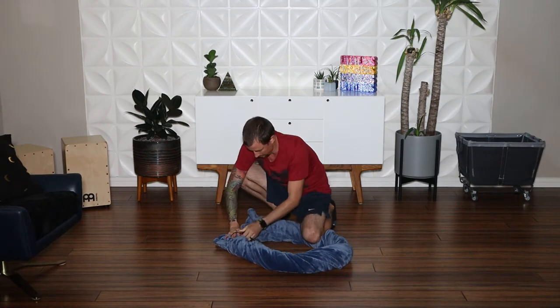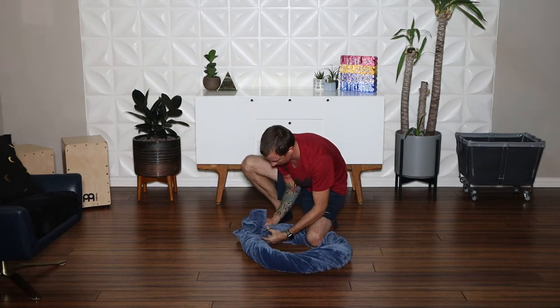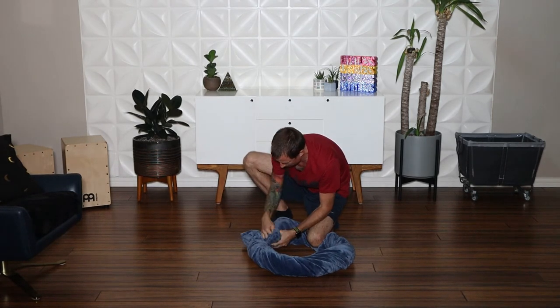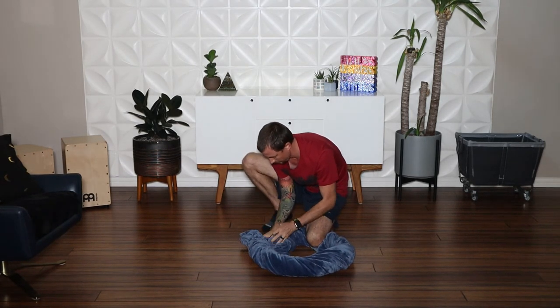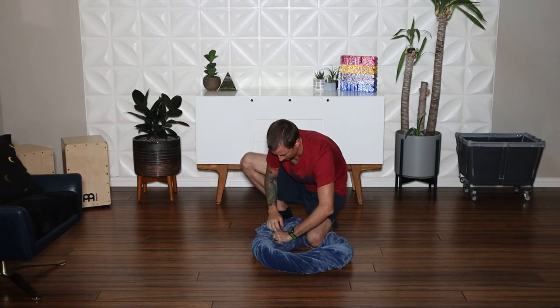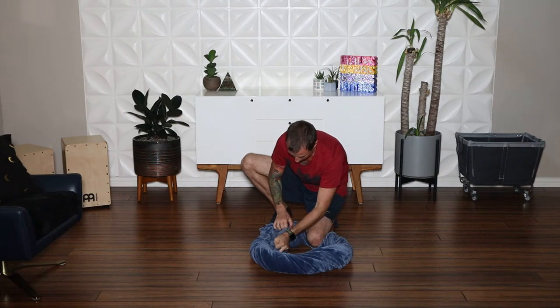Take the other end of the blanket and feed it into the newly created hole. Continue feeding the blanket through the hole until the bed matches your desired size.